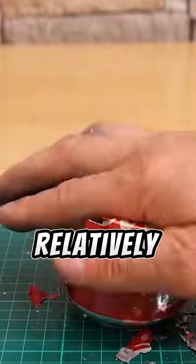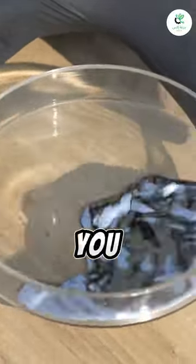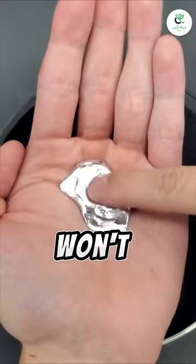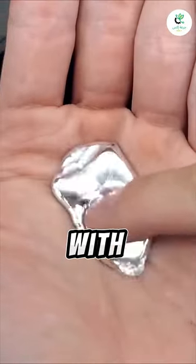This silvery metal melts at 35 degrees, but you might wonder what will happen if you put it on your hands. Actually it won't damage them because it only interacts with metals.